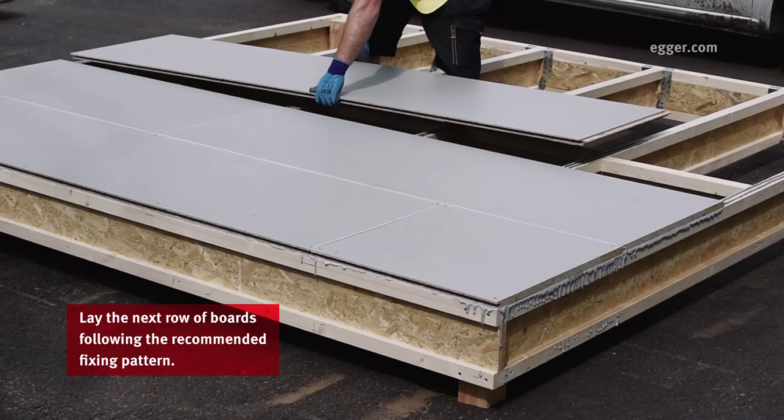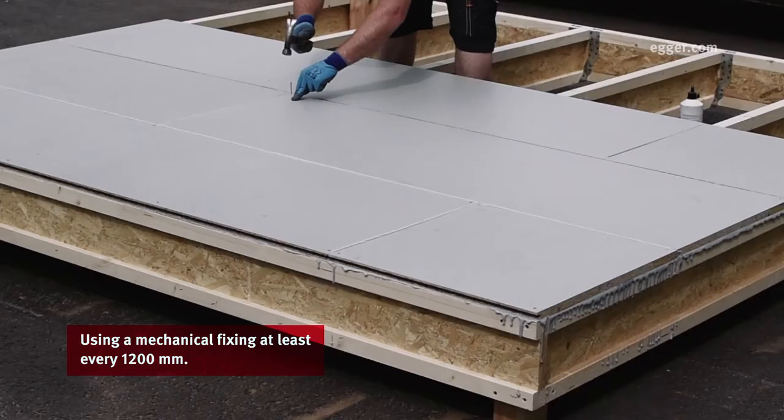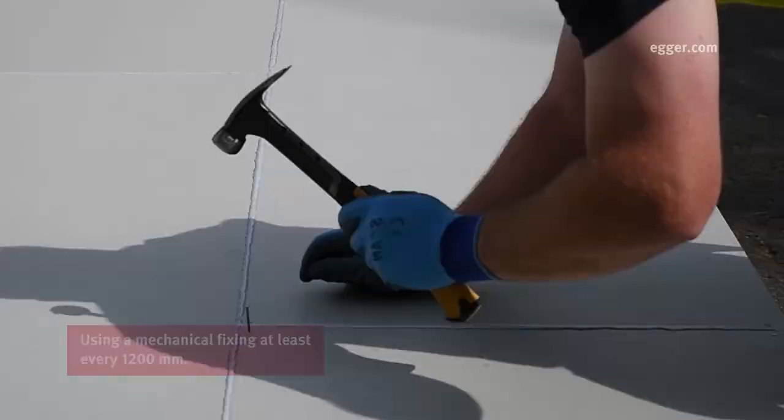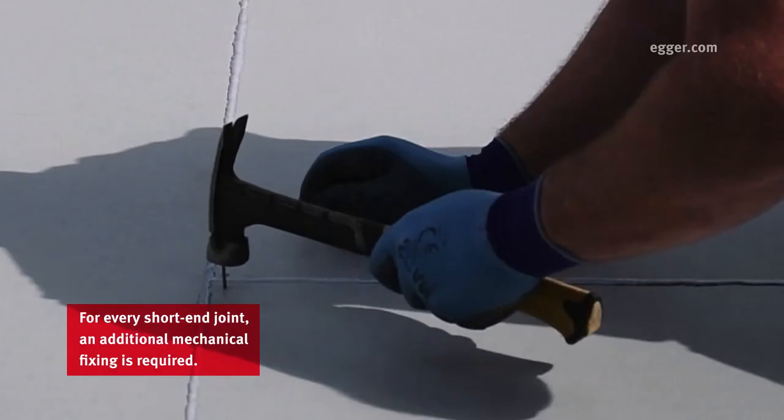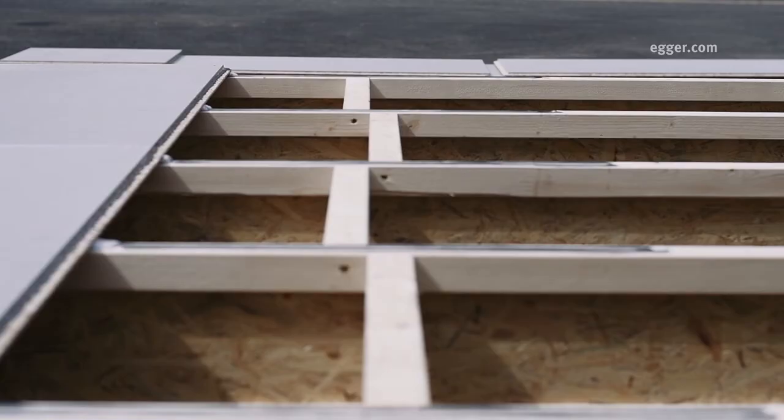Lay the next row of boards following the recommended fixing pattern, using a mechanical fixing at least every 1200mm. For every short end join, an additional mechanical fixing is needed.